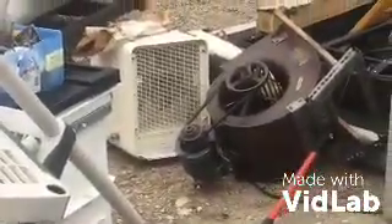Back here at the compound. You hear the wind howling. There are so many scrapping channels out there. Look, it's so windy — it's twirling the fan there.